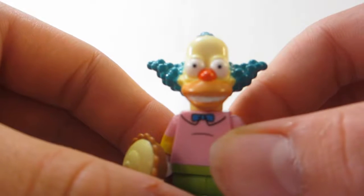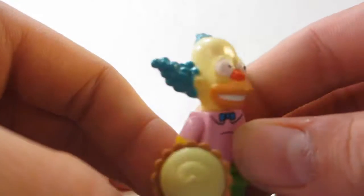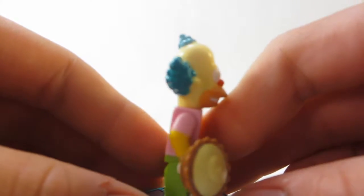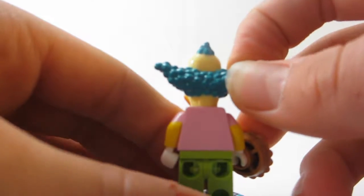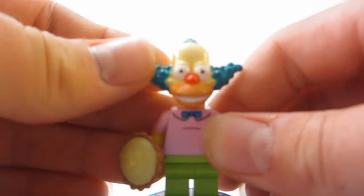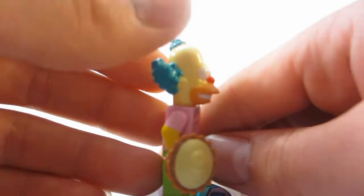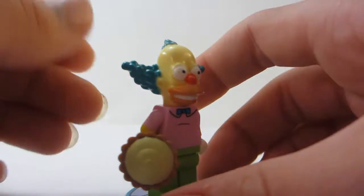The head is weird. He'll always look the weirdest from the front or from the side, but from this angle he probably looks the best. It's hard to make a 3D cartoon be realistic, but I think he does look pretty realistic to the show, and I do like it. Yeah, I think it's realistic.